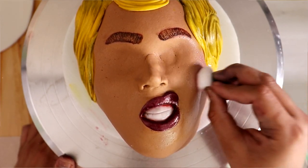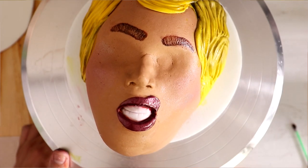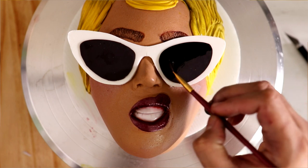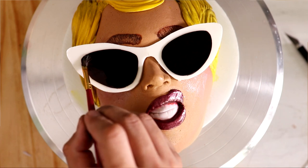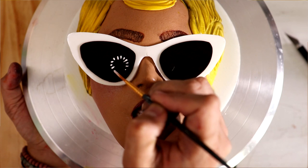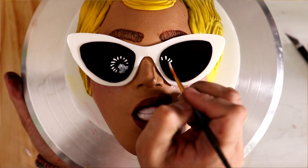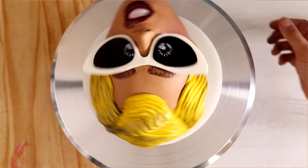I'm adding a little bit of pink luster dust to create her cheeks. It looks terrifying because she doesn't have eyes, but then we add the sunglasses and voila. I know that her sunglasses are supposed to be shiny, so I'm adding a little bit of piping gel to the lenses. Then I'm using white food coloring mixed with a little bit of magic sauce to recreate the reflection of the light used during the photo shoot, which also appears on the album cover.